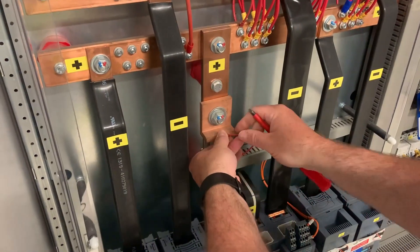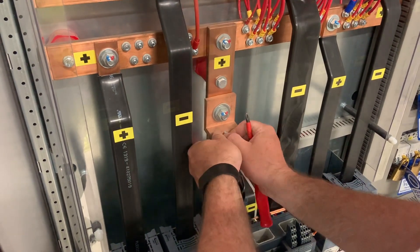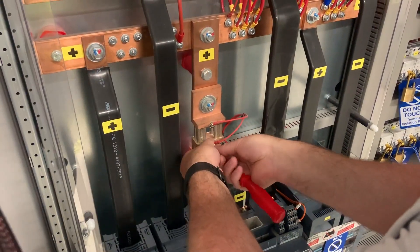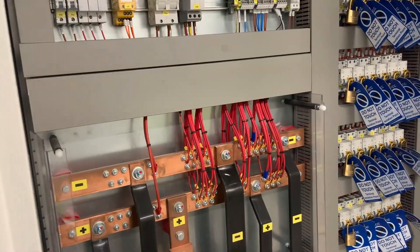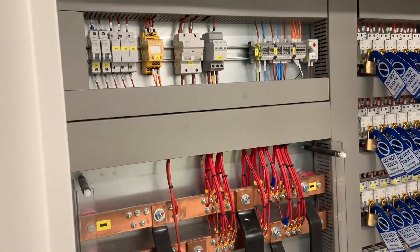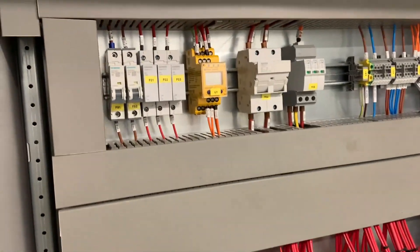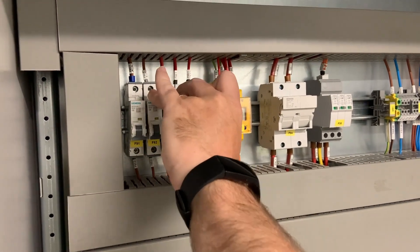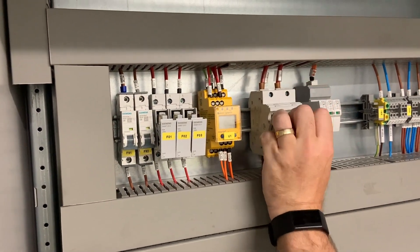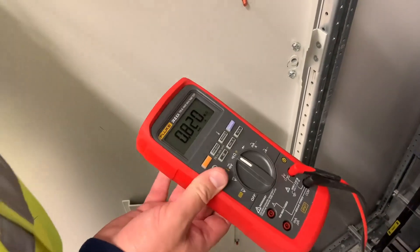Before we can do that, we have to disconnect all the instrumentation controls associated with this. This shunt is for the ammeter. We open all the fuses and disconnect all the devices we need to disconnect. Then we apply our multimeter, which applies a very low voltage to check the resistance value between the positive and negative rails.